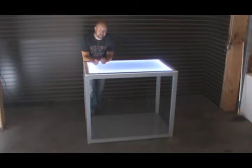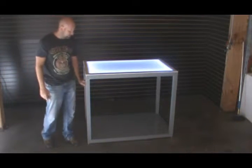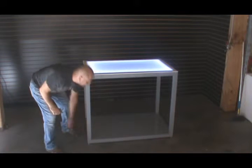Hi everyone, Andy here with BarChefs.com. Today we're showing you the light up work or light up service table. This is a fully color changeable table with a solid aluminum frame. The frame is constructed with 2x2 aluminum, welded in house, and it also has a metal shelf on the bottom — nice and durable.